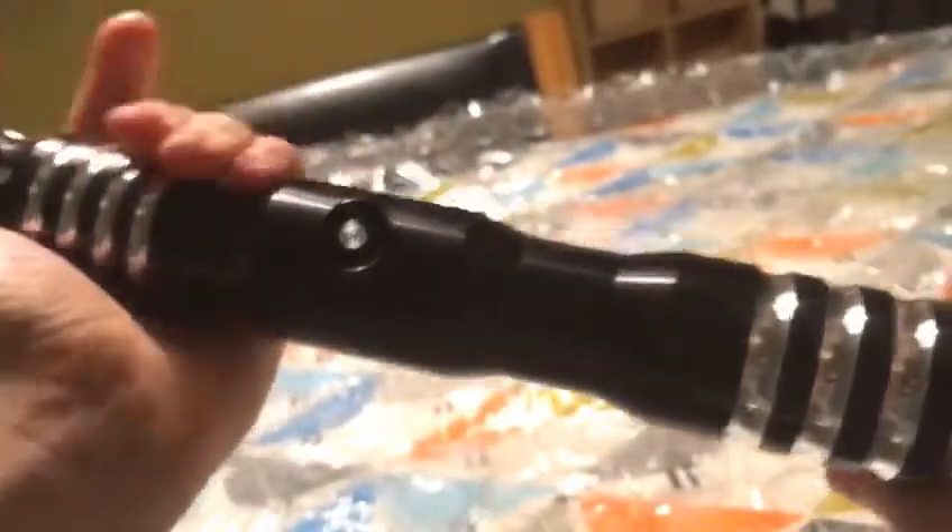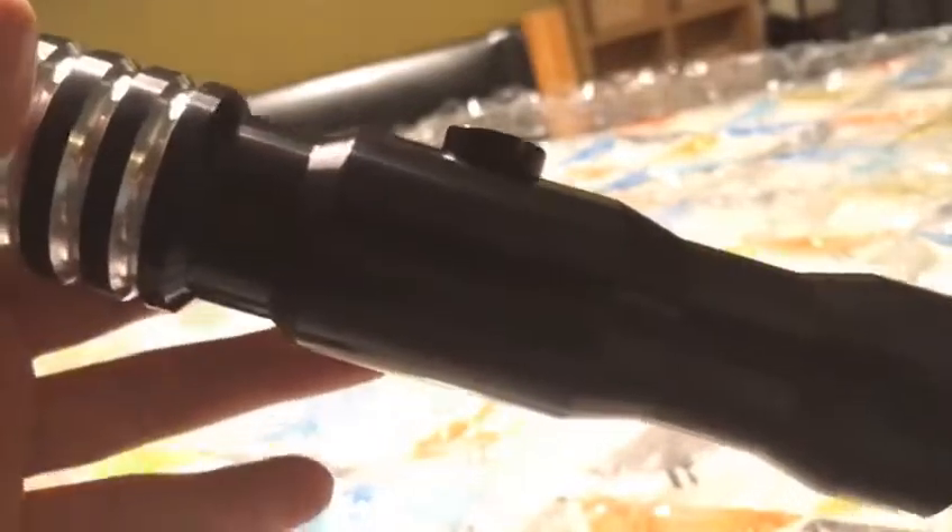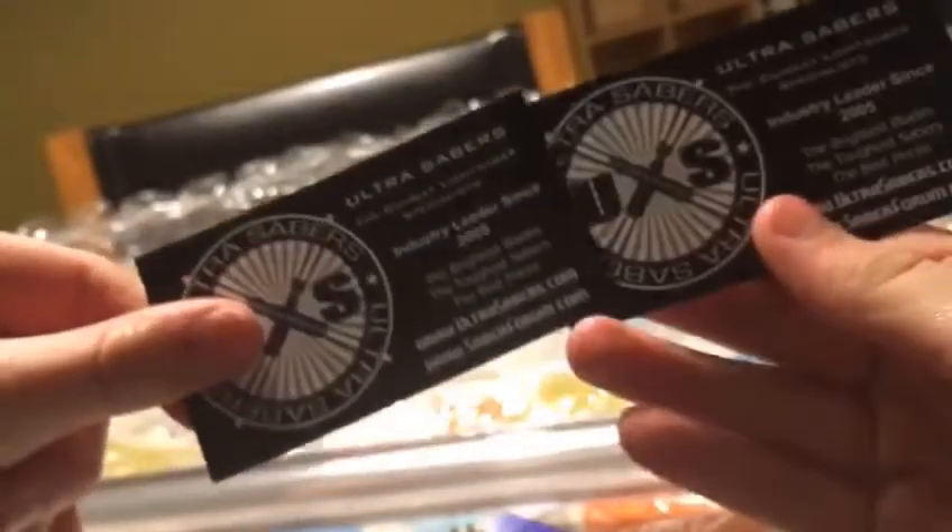Purple is just the most badass colour in the Star Wars universe. I'm so, so happy with this purchase, guys. I'm just going to say — if you're thinking about buying an Ultra Saber, it is worth it 100%. Here's the little leaflet. You have business cards here — two, so one for your friends. Ultra Sabers. 'Thank you for choosing Ultra Sabers.' There's no way they can include everything about your new custom saber in a leaflet.